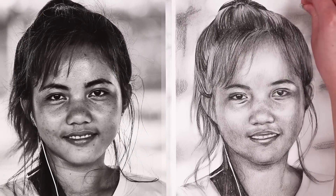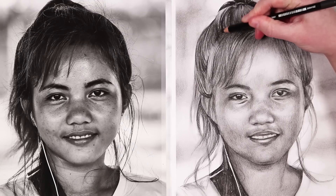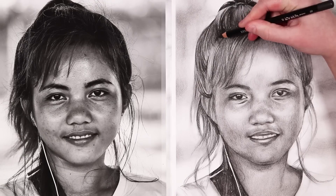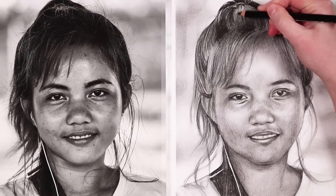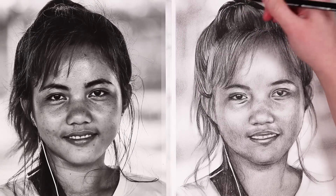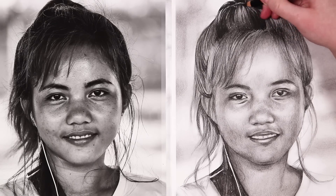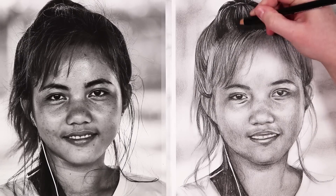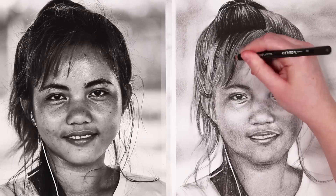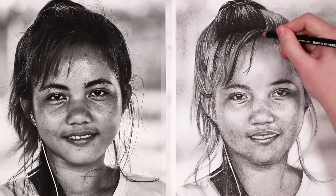When using tissue I like to blend in circular motions to really blend out those pencil strokes and get rid of any graininess. We've now got a really nice base layer down and it's just time to build up more details. You can see that when we blended it out the shadows got a little bit lighter — this happens because we're blending the charcoal into the highlighted areas — so it's important to go back in and add a second layer.